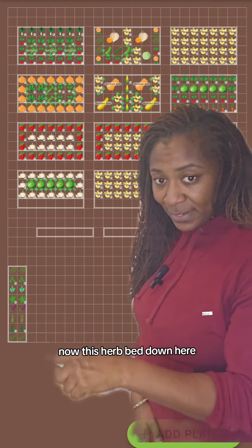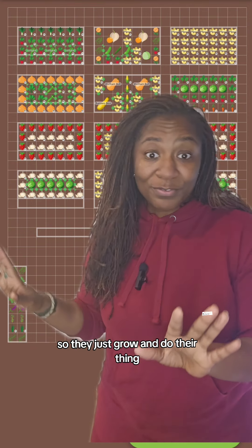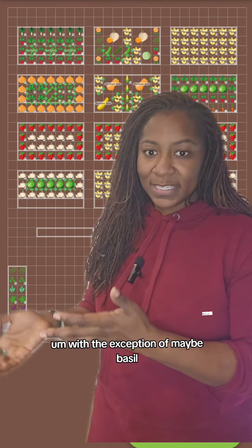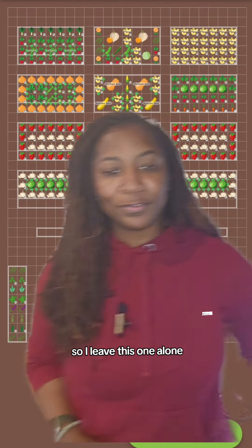This herb bed down here is basically going to be the same. All of these are perennials, so they just grow and do their thing, with the exception of maybe basil. They just thrive, so I leave this one alone.